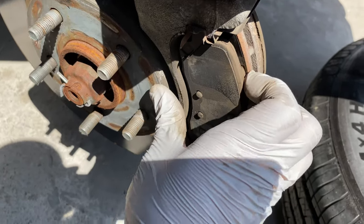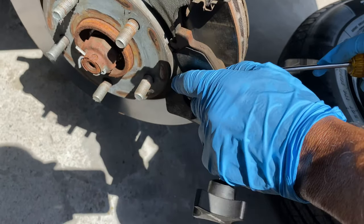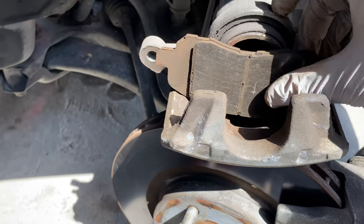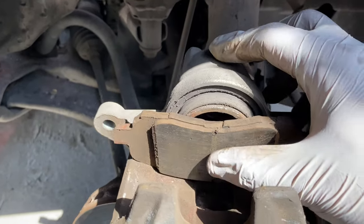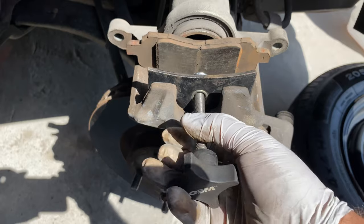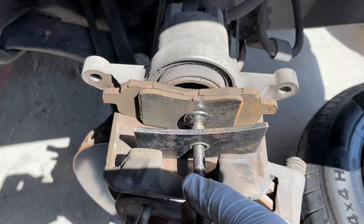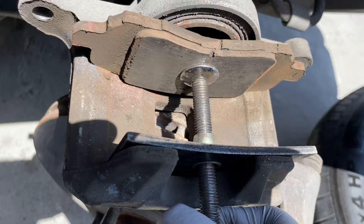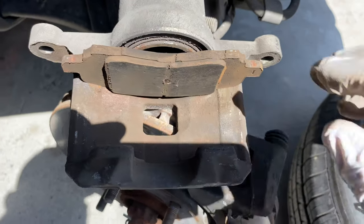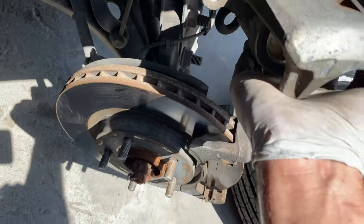Now our next step is to compress this caliper. Remove these pads out of the way — there you go, remove the other one. Now we put one of the pads flat-side against the caliper, use a C-clamp or a brake caliper compressing tool, and screw it in until the cylinder is flush. As you can see it's compressed all the way — now unscrew this compression tool, take it out, and hang the caliper somewhere where it will not fall.